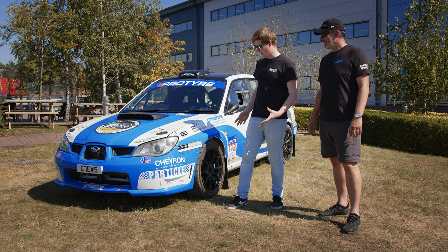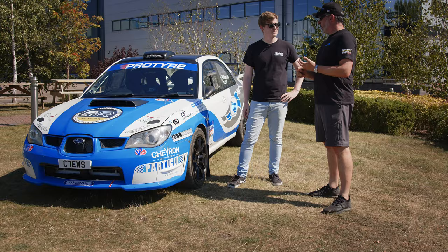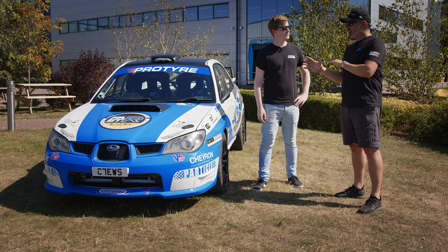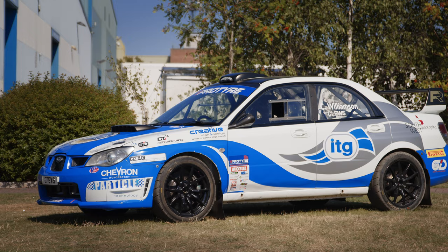In Impreza terms there was WRC and there was Group N, and then there was something in the middle that people built from Group N cars. With the advent of R5 cars coming on really strong, what we wanted to do is create a car that was as close to that sort of concept as we could. So we've moved a few things around and we've made the car as light as we could.